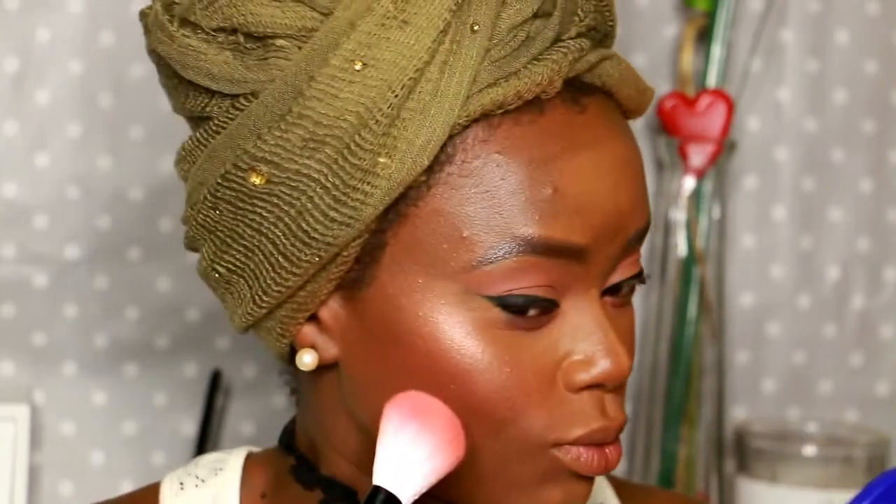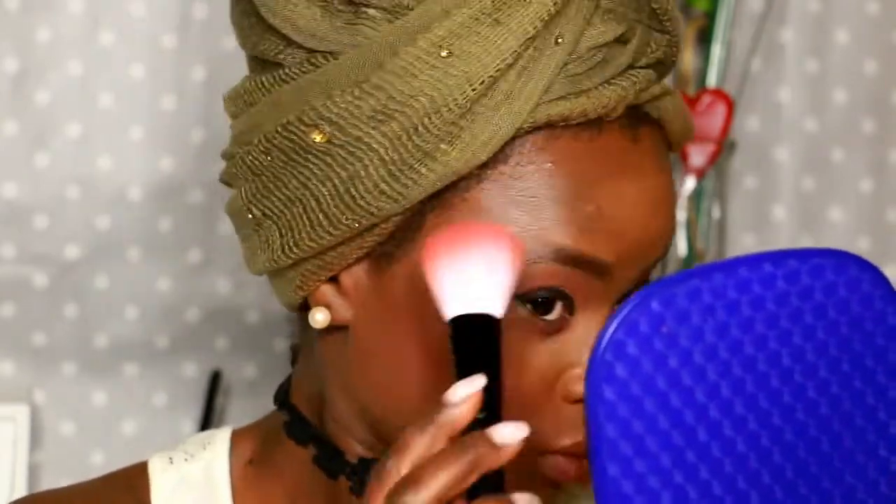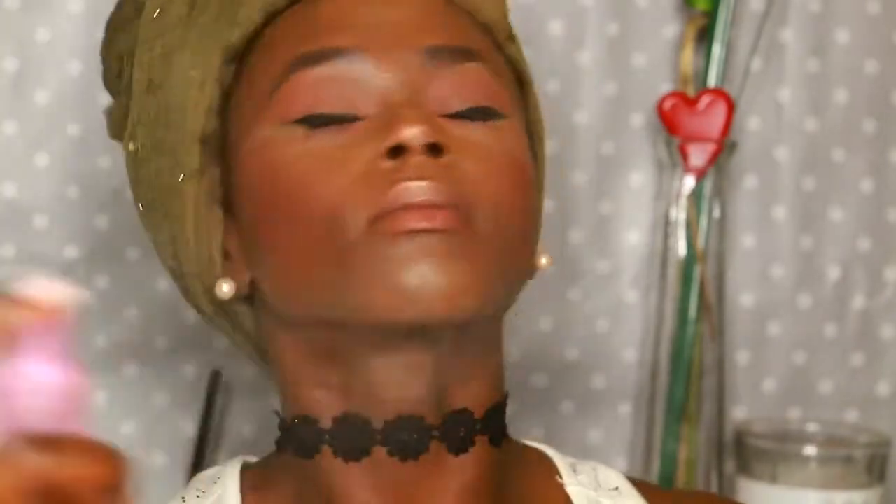I apply my highlighter to the higher points of my cheeks, to the other cheek, to my cupid's bow, to the nose, and onto the side of my forehead. I then drench my face again with the setting spray.